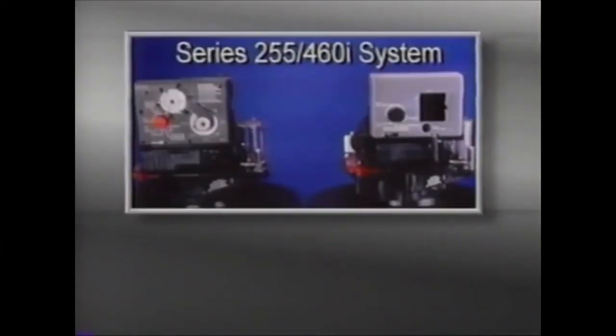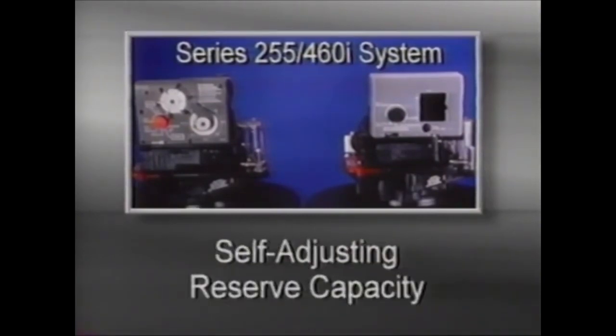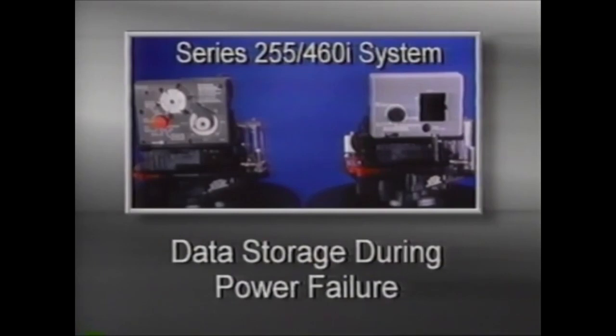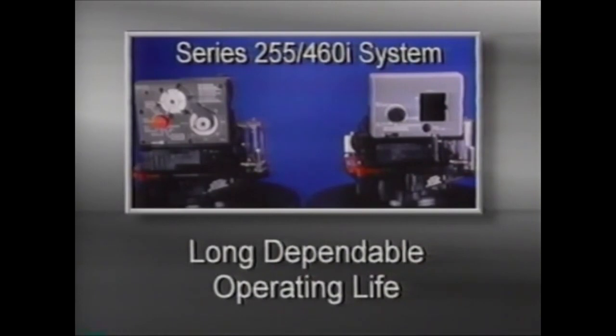The 460i is a demand-initiated timer control that is easy to operate. It features a highly sophisticated microprocessor control that measures and remembers actual conditioned water usage. A self-adjusting reserve capacity keeps the reserve to the proper minimum, and a computer memory chip stores water use data even during power failures. It features a simple metering system, the Autotrol Turbine, which provides for a long, dependable operating life.